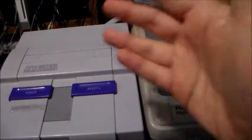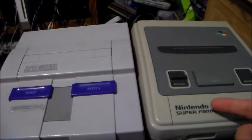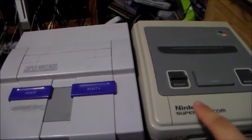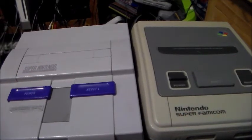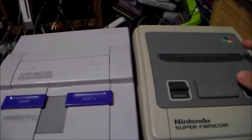While the shells are completely different between the American design and the international designs, the PAL region got the same design. The only difference between this and the PAL one is this would say Super Nintendo Entertainment System, but more blackish, and it would have the Nintendo oval logo that everybody knows and loves. The cartridge door would say PAL version instead of 'Use cassettes with Super Famicom mark only.'